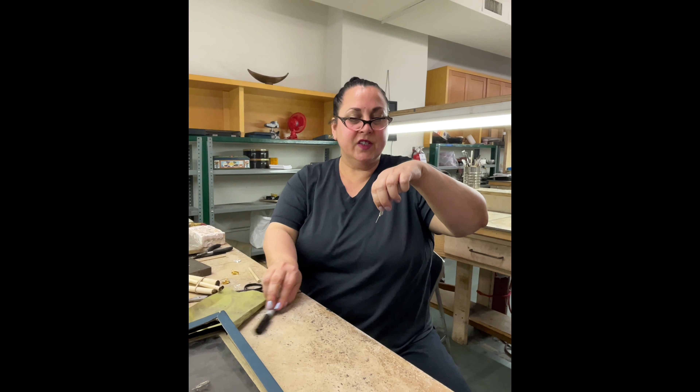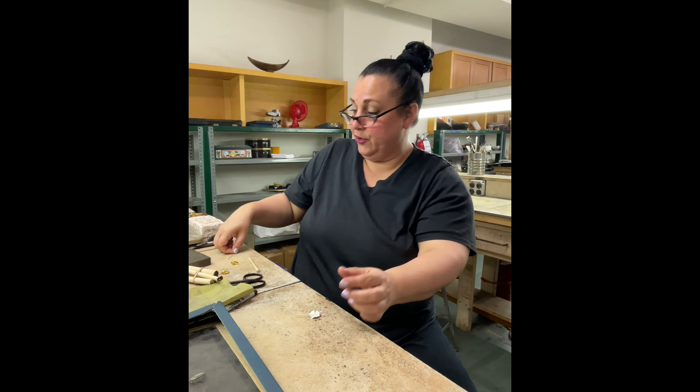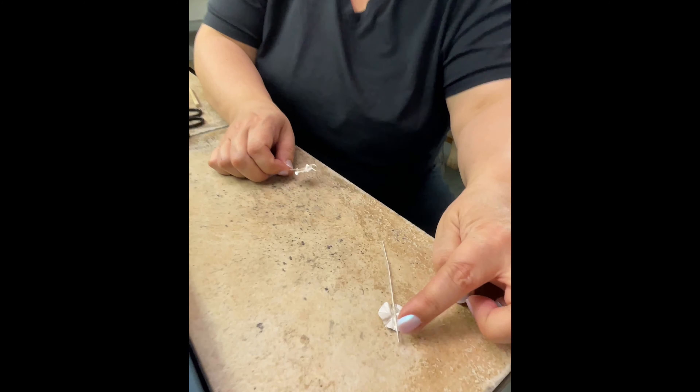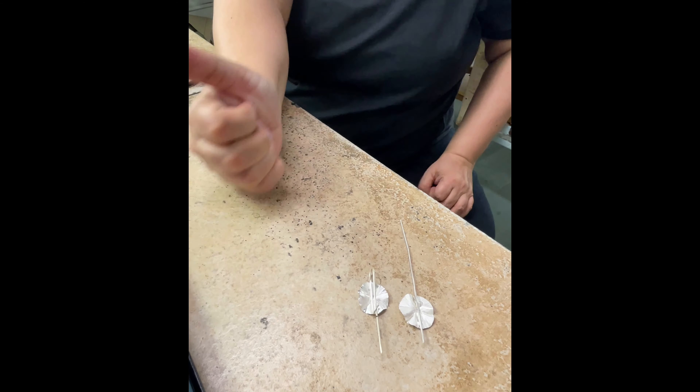Honestly, these are really pretty fast and easy to make. One long piece — leave a lot sticking out on one end, a little bit sticking out on the other end. Let's do this side by side. See what I mean? Just looks like that, and then you bend it up and it looks like that.